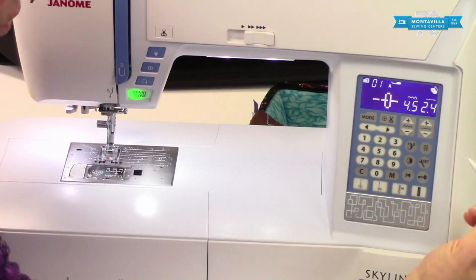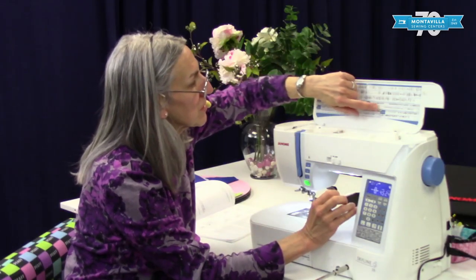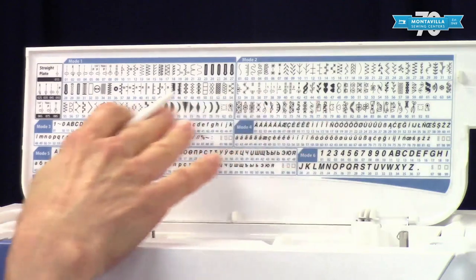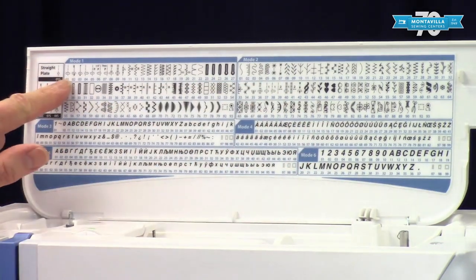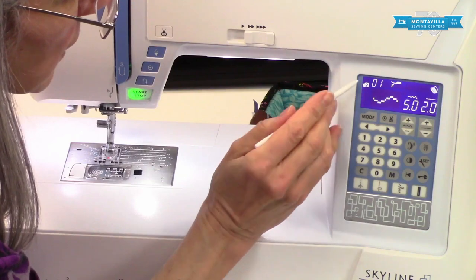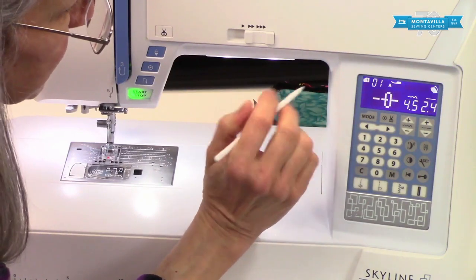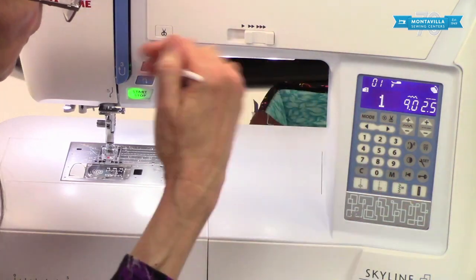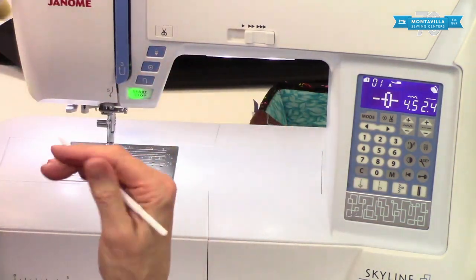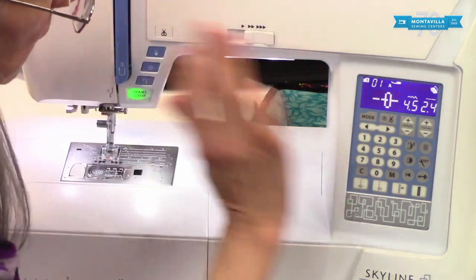Over here it shows that we have the foot control connected. Right here is the mode key. The mode has to do with these groups of stitches — we have a lot of lettering, some utility stitches, and a lot of decorative stitches. Notice the stitch numbers start with 01 again at the beginning on all modes, so make sure you're in the correct mode. Press this button to cycle through modes two, three, four, five, and six, then press again to get back to one. If you're in say mode three and want to get right back to mode one, you can press this button down here. Just make sure you're not in a program combination as that will erase it.